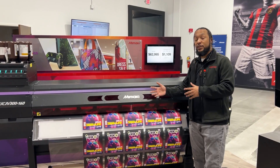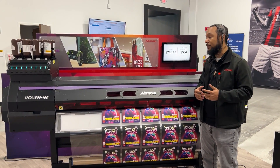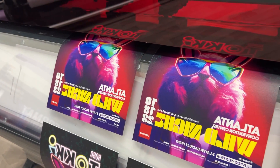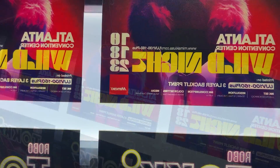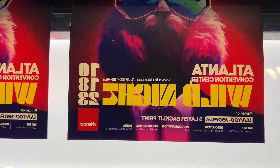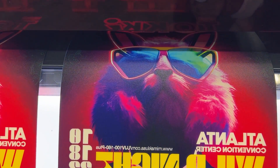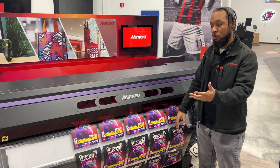Here we have our UJB300, which is the bigger brother to the UJB100+. This is our print-and-cut model. Here we were demonstrating the same process as the backlit application, but instead of textile, we're using a clear PVC. The great thing about UV is you have a lot of print versatility. This is the PVC backlit, opposed to the fabric backlit that we'll show in the demonstration.